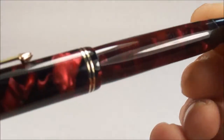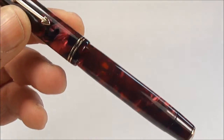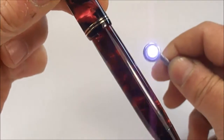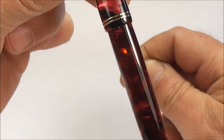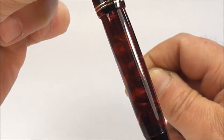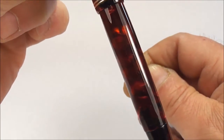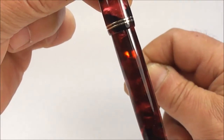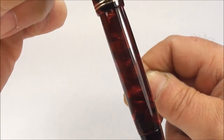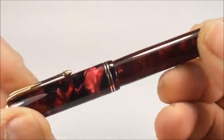It's in this lovely marble celluloid and the beauty about this particular pen — I find it very difficult to show you — but it's got lovely transparency. So I've got this little light behind it and you can actually see that it's got lovely transparency to the barrel. I'm hoping you can see that on the video — it's got a lovely transparency to it.